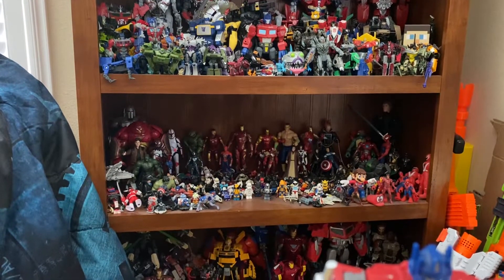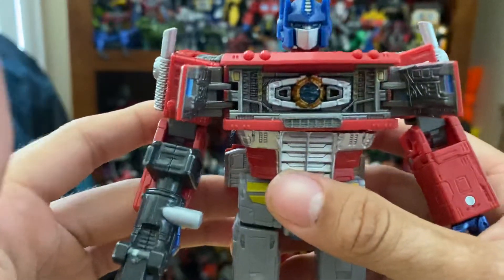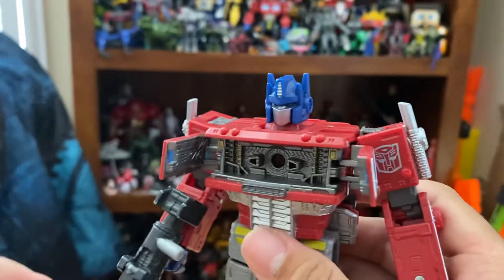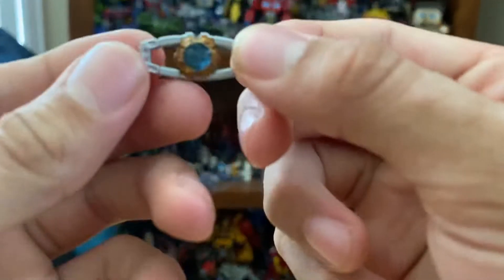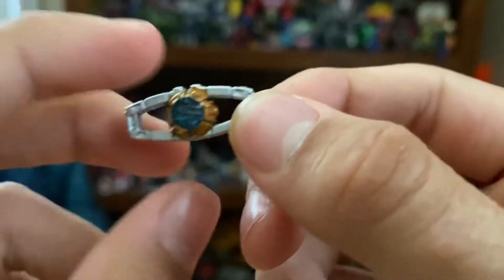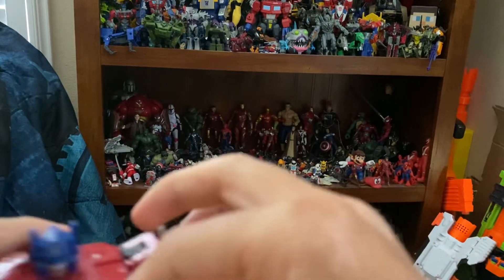There's one last thing I love about this figure — it has to do with the chest. You open the chest and there is the Matrix of Leadership in all its glory, and it is removable. I did add some gold details to try to make it animation accurate because it looked a little plain. In my opinion it's a very good Matrix of Leadership, and it is hollow — it's bloosh compatible, as Mgo would call it.